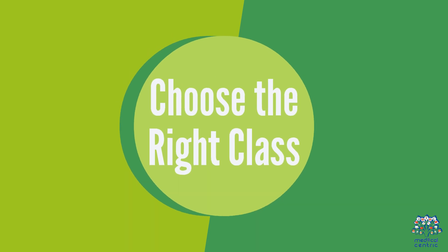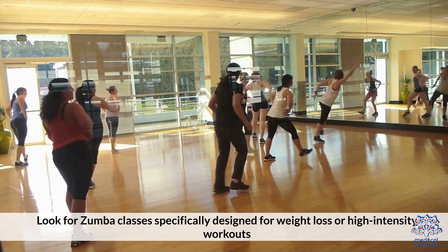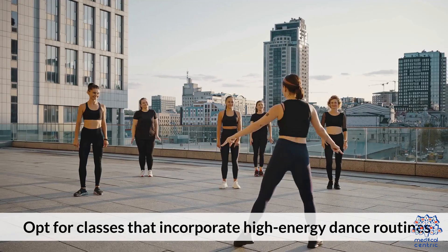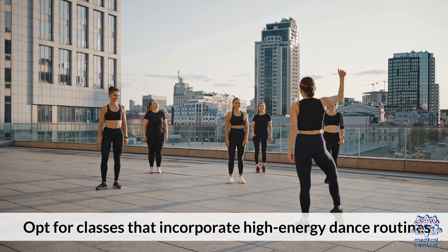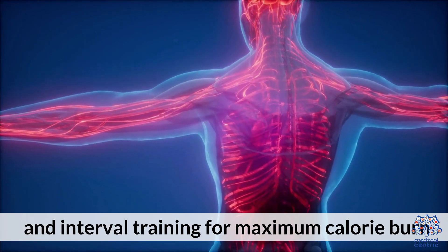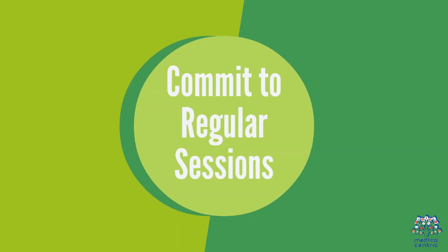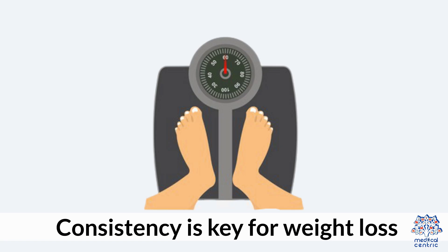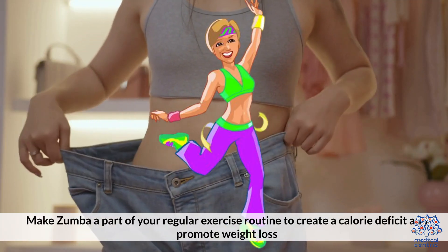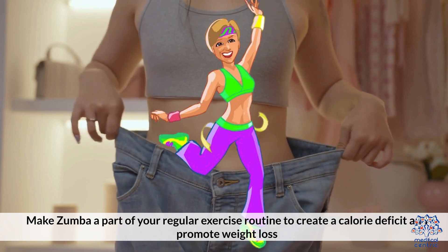1. Choose the right class. Look for Zumba classes specifically designed for weight loss or high-intensity workouts. Opt for classes that incorporate high-energy dance routines and interval training for maximum calorie burn. 2. Commit to regular sessions. Consistency is key for weight loss. Make Zumba a part of your regular exercise routine to create a calorie deficit and promote weight loss.